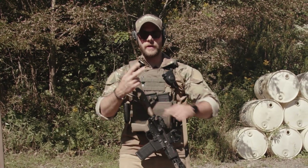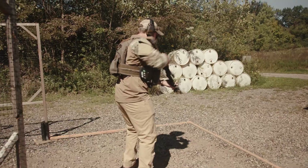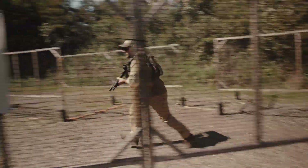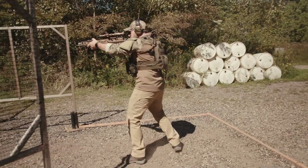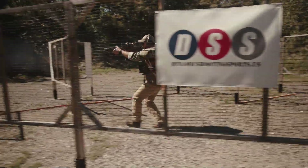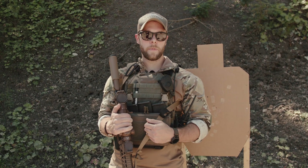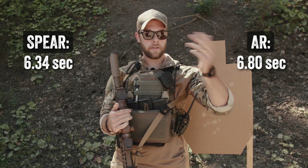We've got four targets. We're going to shoot two rounds each target, starting with the AR-15 and then going to the Spear. The Sig Spear kind of surprised me — it actually performed a little bit better than the AR-15 in this last drill. It's just a really nice rifle.